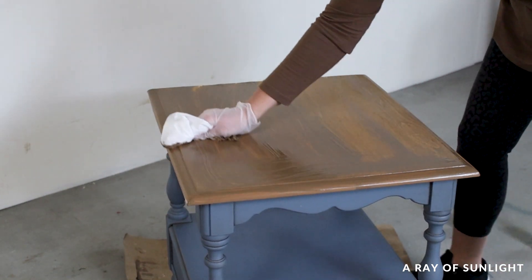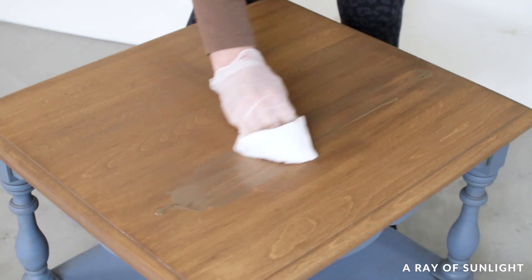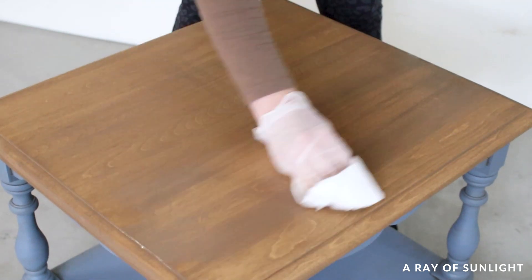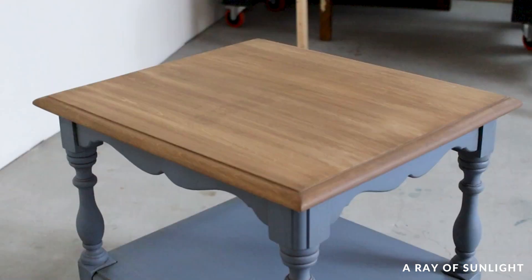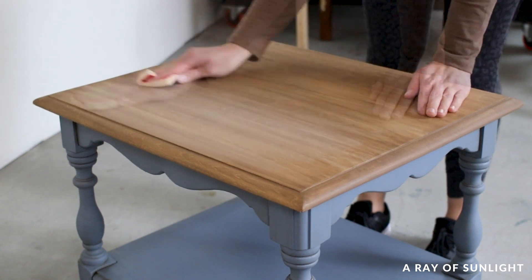It ended up looking kind of splotchy and uneven. I tried putting some more on in the darker places to remove some of it — I don't know if it helped or made it worse, so I stopped and let it all dry. If it was terrible I could just start over. It wasn't terrible when it was dry though, so I lightly sanded it with a fine grit foam pad to soften the streaks.